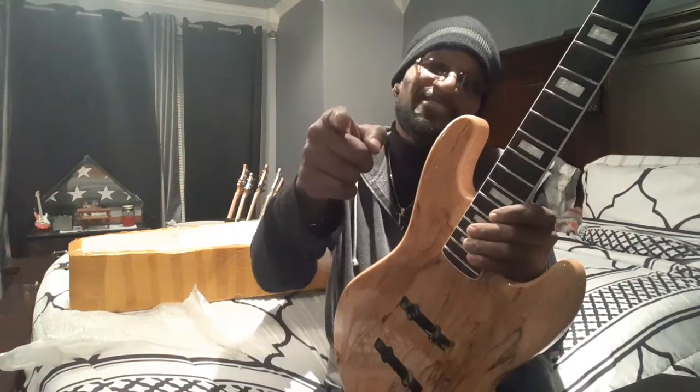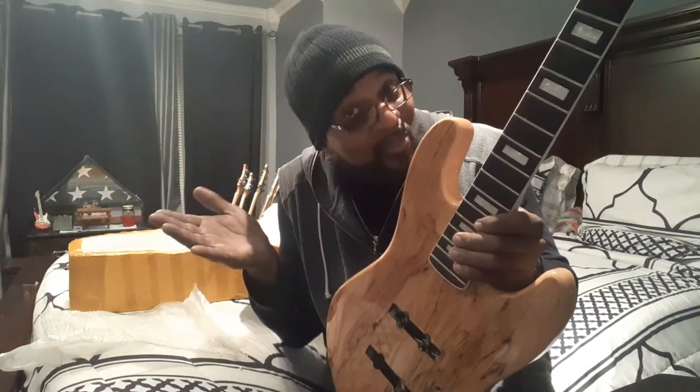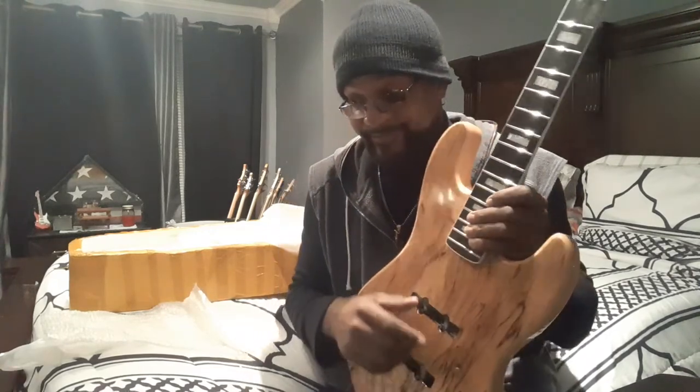Alright y'all, be good. More videos to come. God bless y'all — you know God loves us all. Tomorrow's Friday and in Philly it's gonna be kind of warm, almost 60 degrees. Don't get out here and get sick. This is February 2019. Happy Valentine's Day to y'all, all you women out there. This is Coop signing out — hope to see y'all again in the next video. Be good.